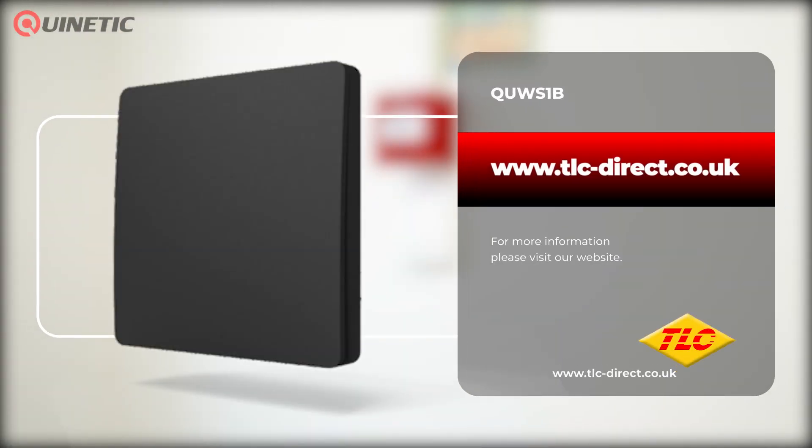To purchase or find out more information, please visit our website or follow the links somewhere around this video. Thanks for watching and we'll see you next time.